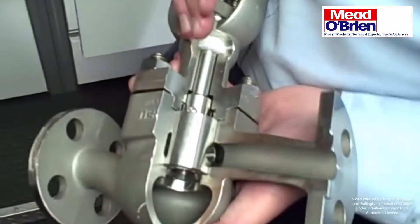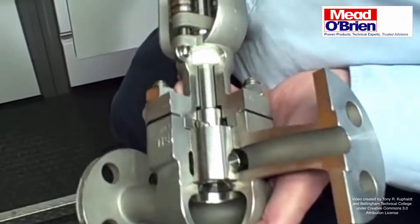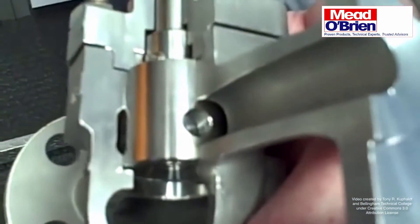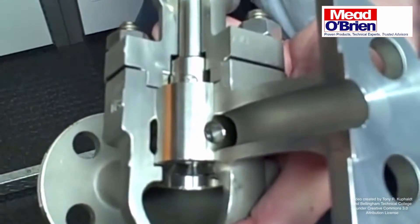This is the Nellis Rotary Globe valve. Rather than being a linear stroke like a typical globe valve, the trim that controls the flow actually rotates inside of a large cage that holds it stationary, keeping it from vibrating from flow and pressure.